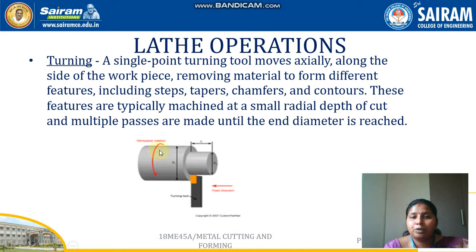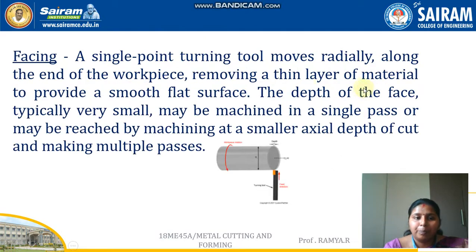This diagram shows the turning operation on a workpiece. The tool is moved against the workpiece in the feed direction while the workpiece keeps rotating. When the tool is moved against the workpiece along the axis of direction, material is removed until the required diameter is achieved.